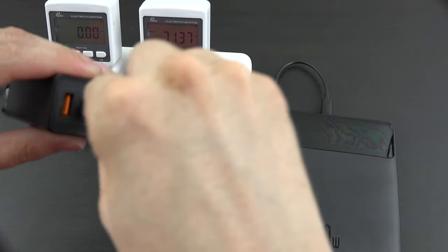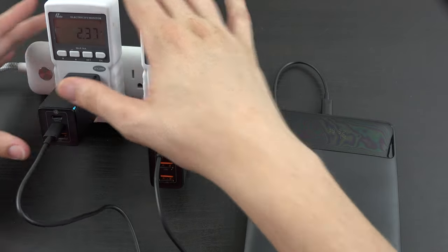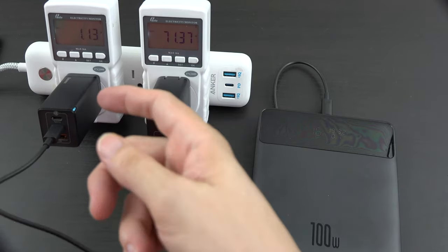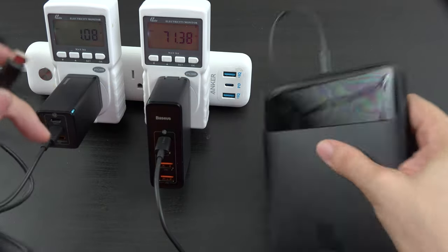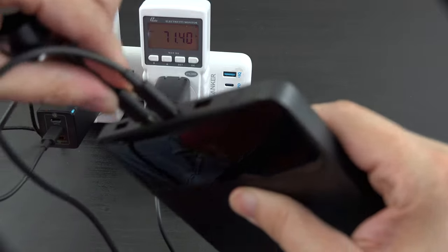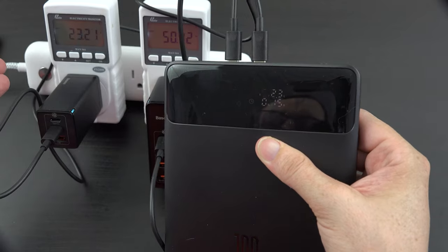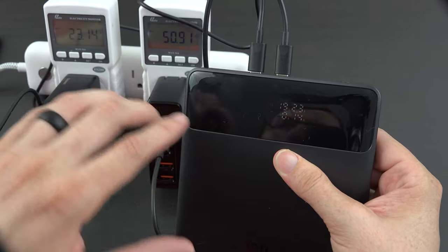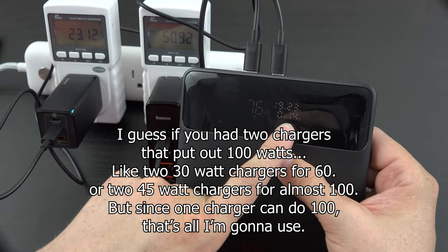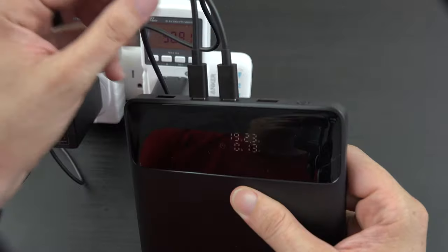Not sure if we're supposed to do this or not, but I've got to try it for the video. This is a 65-watt charger from Bassius — let's see if we can plug in two chargers at once. It is charging with both, but it did lower and it's still going at 19. We're not going to continue that — we'll just use one.